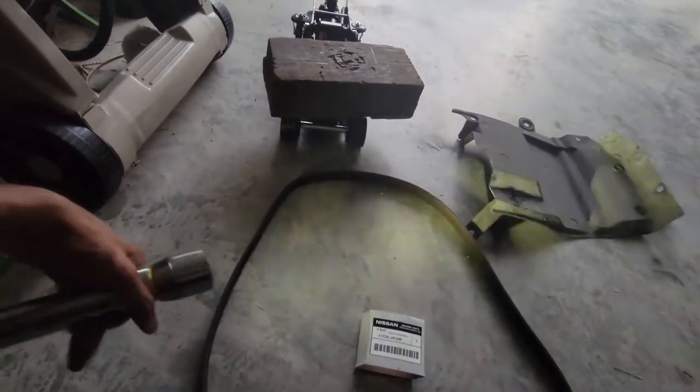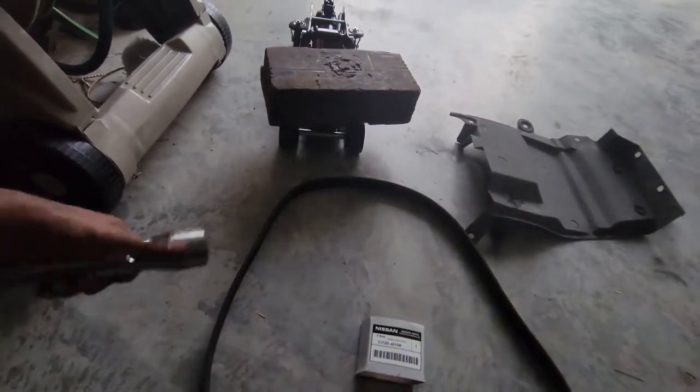The new belt is going to help it run better, run smoother, and help your car overall — pretty much everything you replace on your car is going to help it.